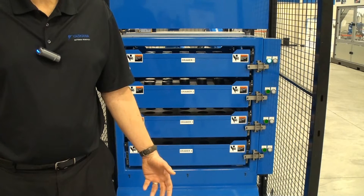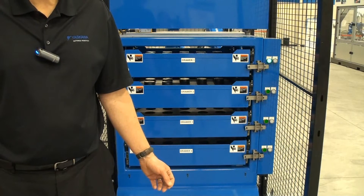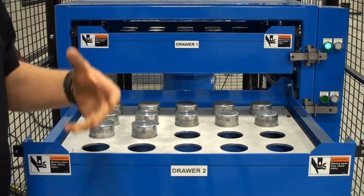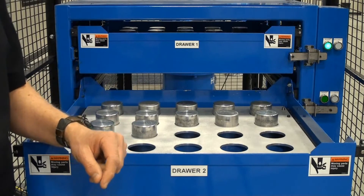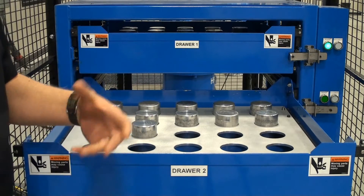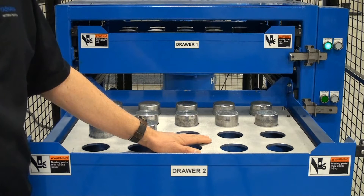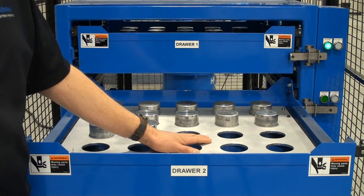On the other hand, when you want to run higher-volume production, you can set up all 4 drawers to run a single part. LoadWorld includes 4 drawers, and as part of having 4 different drawers, we have the ability to have removable tooling. The tooling plates can be customized for your particular parts that you're running.